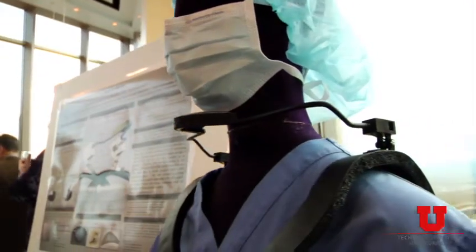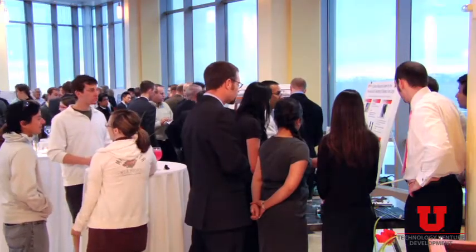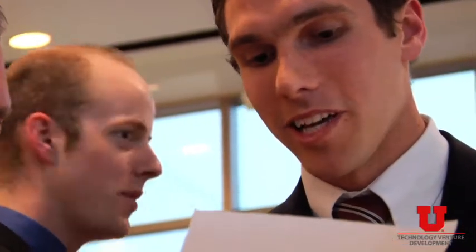Every one of these solutions addresses a real problem. There's no orphan technology here. There's not a technology looking for a purpose. Every one of these student teams found a clinical problem that really had patients in need of a better solution and identified a solution for it.